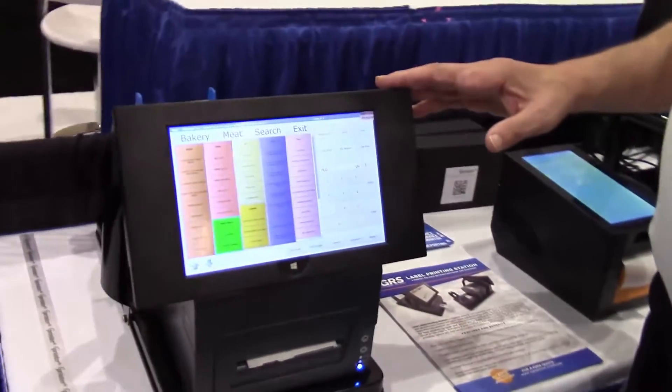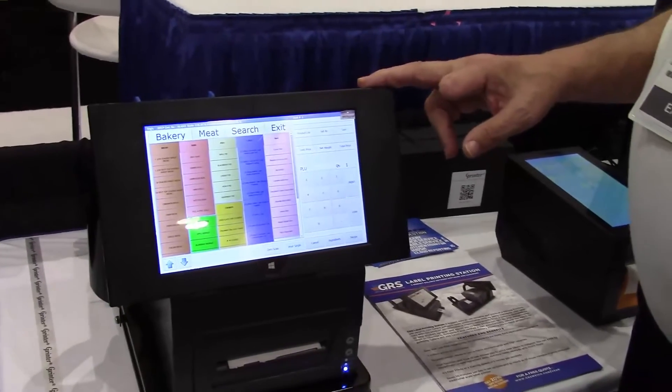Hi, I'm Terry from GRS and G Printer. I'm going to show you our label printing station that's made for the bakery.